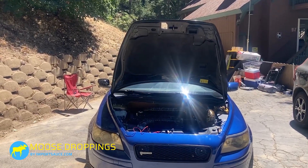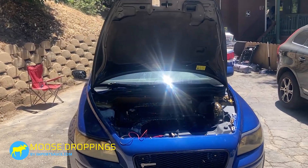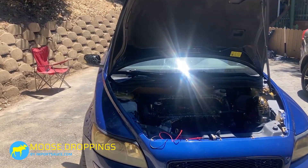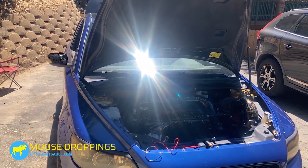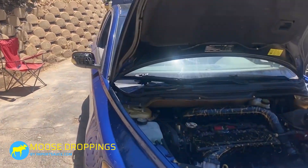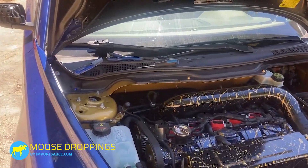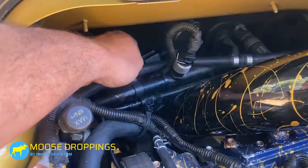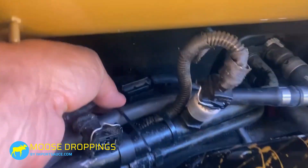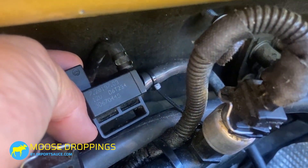Volvo P0246 — link to the turbo control valve. The DTC is probably going to be, as mentioned in the intro, supercharger/turbocharger circuit. On Volvos, that is going to relate to your turbo control valve. If you haven't got the elevate replacement, here's what it looks like. Part number 30670449.